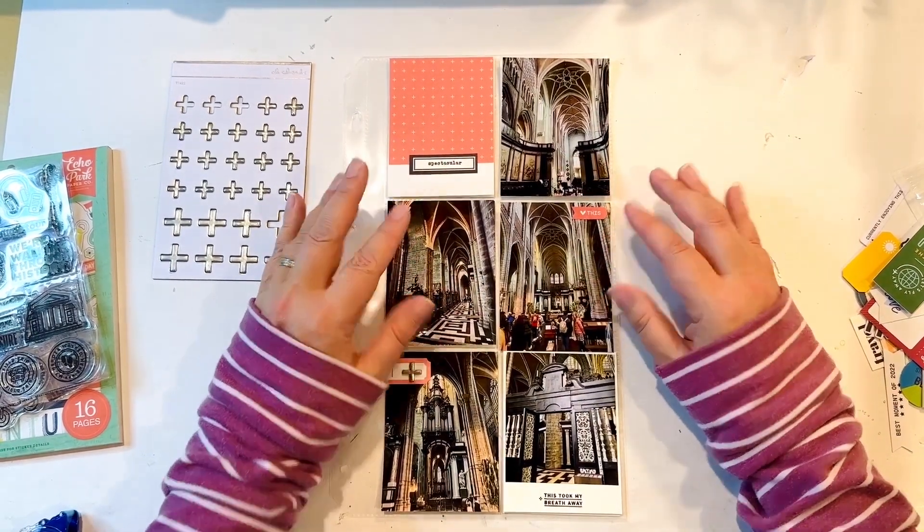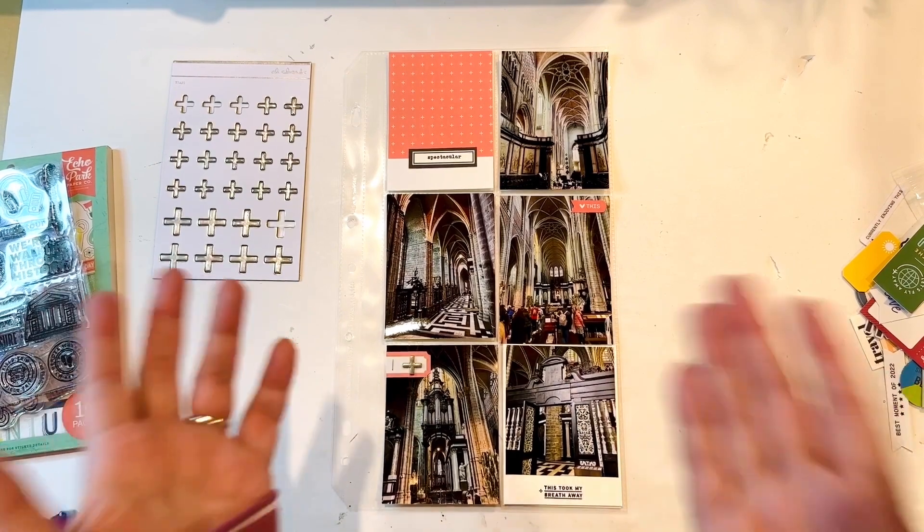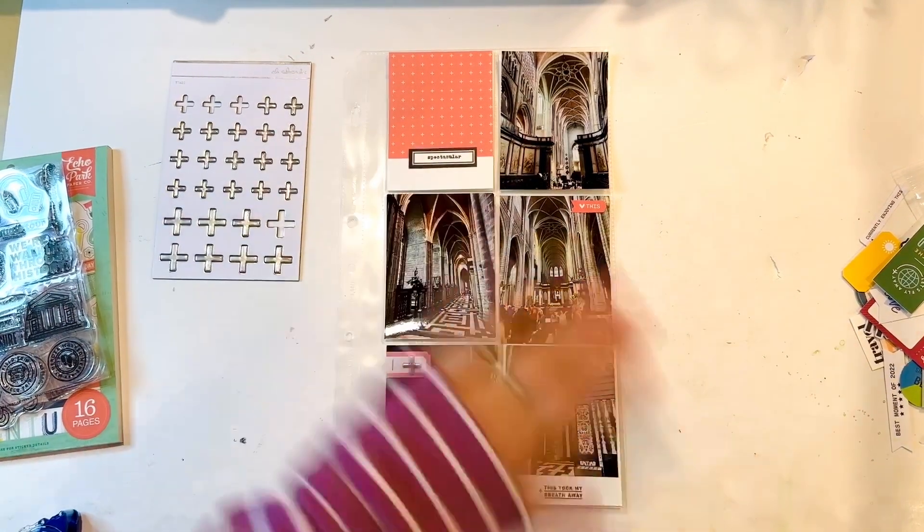I don't think this needs anything else — I'm not going to mess with it anymore. Here's another one finished for Belgium. Thanks for watching, bye!